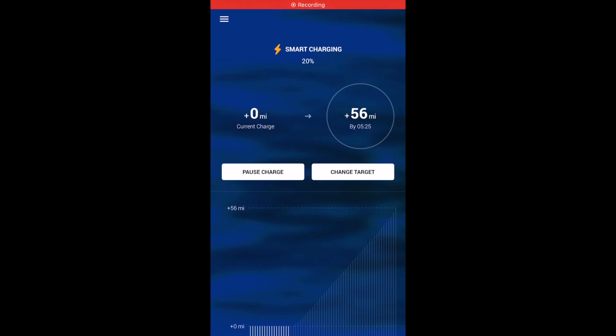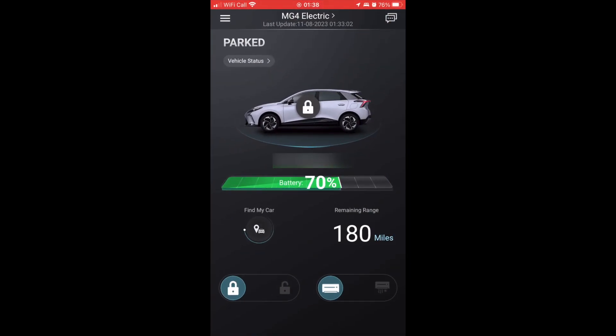Hi everyone, so this is just a quick video on how to set up your MG4 with an OMI charger and Intelligent Octopus. You can see here on this screen we've got zero miles showing as the state of charge — that's not correct. If we jump over to the iSmart app, you can see I've got about 70% battery in the car at the moment.